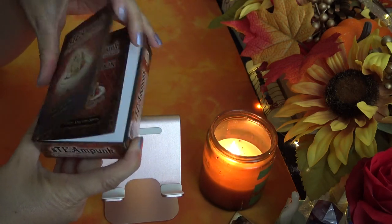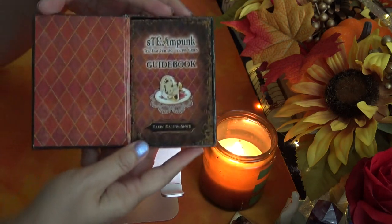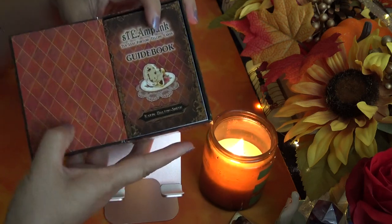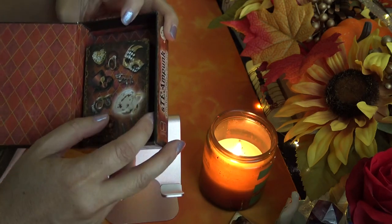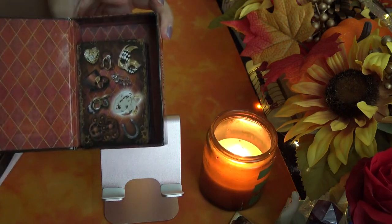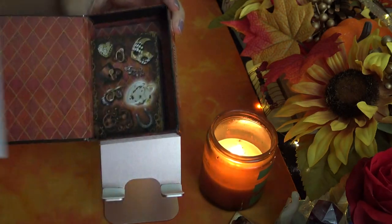Inside, you open it up and get the little guidebook that lays on top. The diamond-shape patterned cards lay underneath. The box is larger than the cards themselves by just a bit, but it's the perfect size for the guidebook.